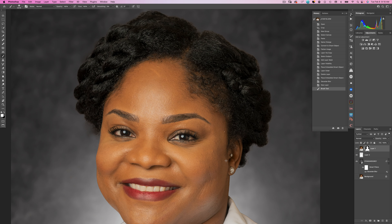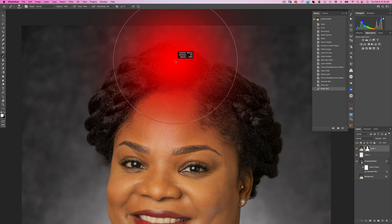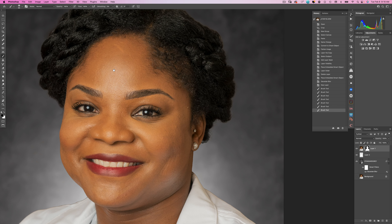Let's take a look at our extraction. The top of her hair looks pretty good. With the brush tool selected and painting with white, I'm just going to fill in some of these little areas where it may have taken away too much hair, and clean up the spot at the bottom. As I paint with white it brings back the original picture, and if I paint with black it cuts it away.